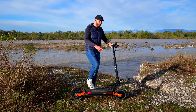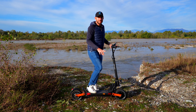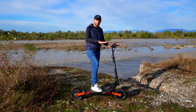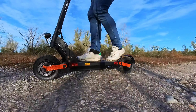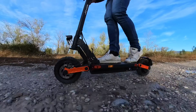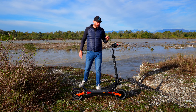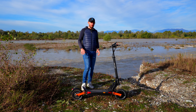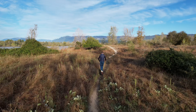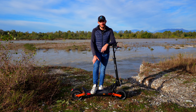Doppia ammortizzazione sia all'anteriore che al posteriore, che consente di avere una bella ammortizzazione. Mi è piaciuta molto perché non è brusca, ha sempre un rilascio e una compressione molto fluida che mi hanno permesso, anche in terreni sconnessi, di avere sempre pieno controllo. Prima di addentrarci oltre ai suoi particolari e alle sue caratteristiche specifiche, andiamo a vedere come si comporta qui sullo sterrato nel mio parco giochi. Poi torniamo qui per vedere le mie considerazioni finali e le sue caratteristiche specifiche.